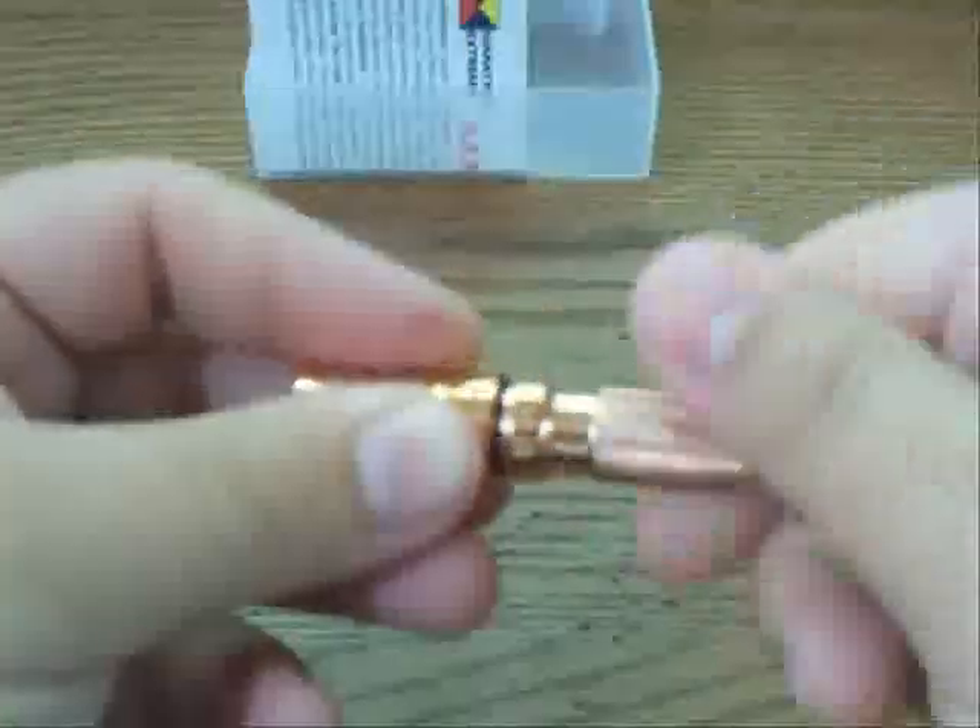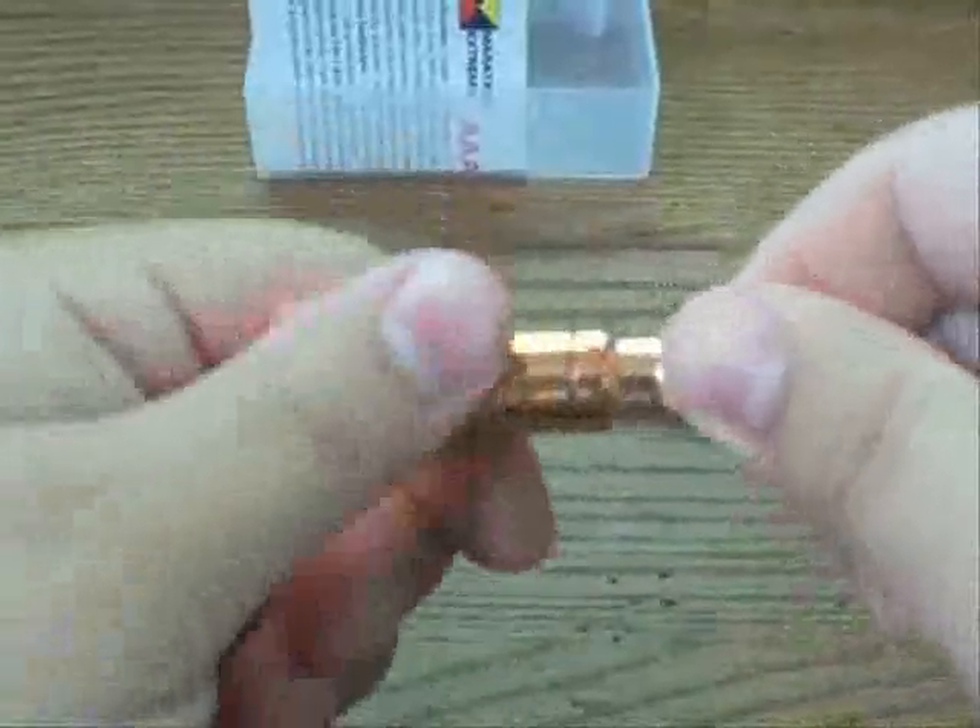There's a little Durasol battery included. Check this out — really nice high polish finish on this as well. Really cool.